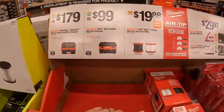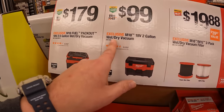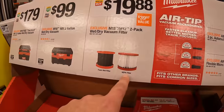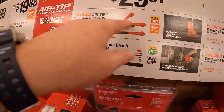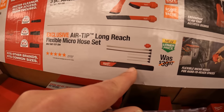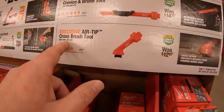Milwaukee has this going on: $179 for their Packout 2.5-gallon wet/dry vac, $99 for their 2-gallon wet/dry vac, and filters for $19.88 — a two-pack of foam and HEPA. Then $29.97 your choice gets you a three-piece automotive tool kit or an Airtip long-reach flexible micro hose set. And $99.97 your choice for an Airtip 3-in-1 crevice tool or the Airtip cross brush tool.